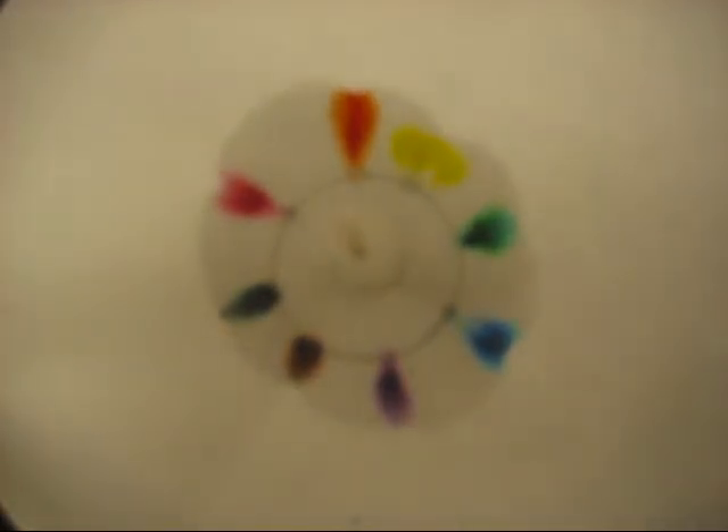The ink is also a polar molecule like the water, and then it's being spread. Because the molecules are different sizes, different particles will spread at different rates.